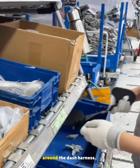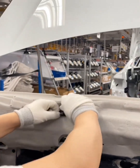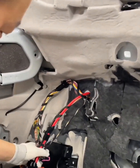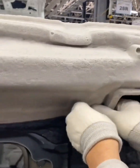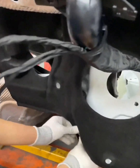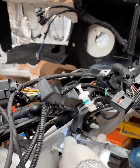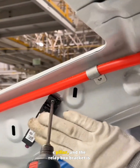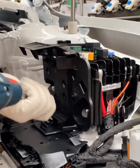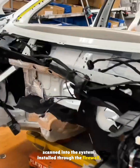Clips and foot pedal brackets are fitted around the dash harness. Two ground wires get secured to the frame. A wave limiter is installed on the left C-pillar and the relay box bracket is mounted. The brake booster and master cylinder assembly gets scanned into the system, installed through the firewall and plugged in.